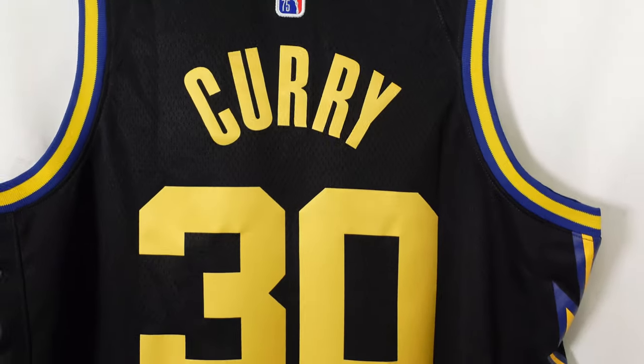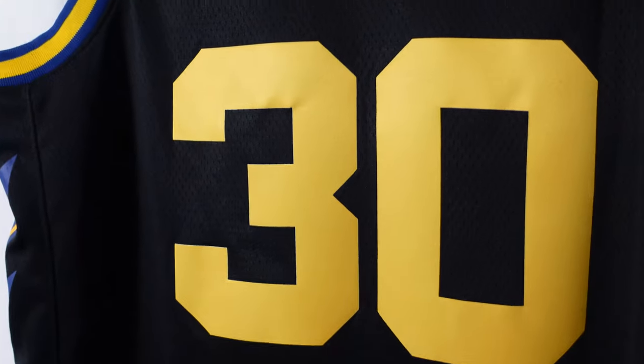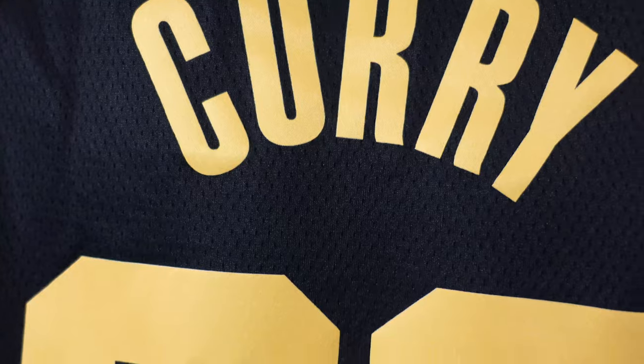And then we got Steph Curry. Since it's a swingman jersey it's all heat pressed — nice and flush. Number 30 the same way, yellow base, all heat pressed. And you can see the Warriors actually have a black jersey this year which is super dope.